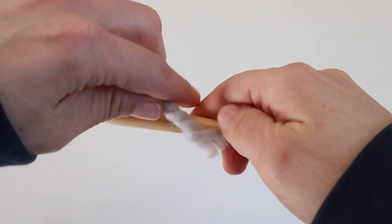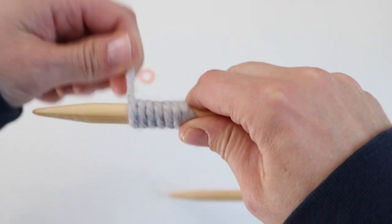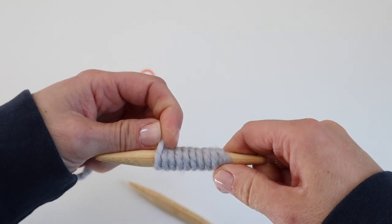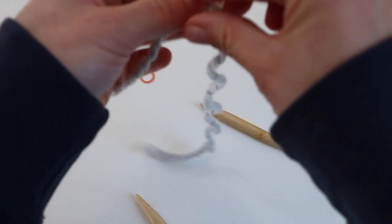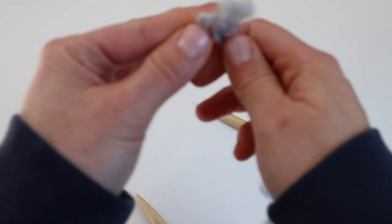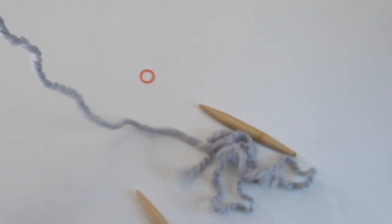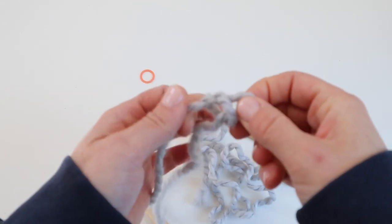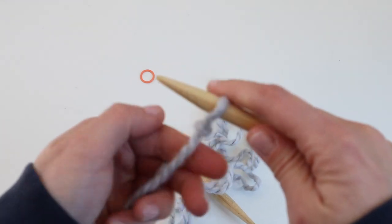Let's get started. I'm going to cast on 40 stitches using the long tail cast on method. I wrap my yarn around my needle about 10 times to figure out how much length I'll need — so 10, 20, 30, 40 — and then at the end is where I make my slip knot. Now I know I have enough yarn to cast on 40 stitches. Make your slip knot and we will start the long tail cast on by placing that slip knot on our needle.